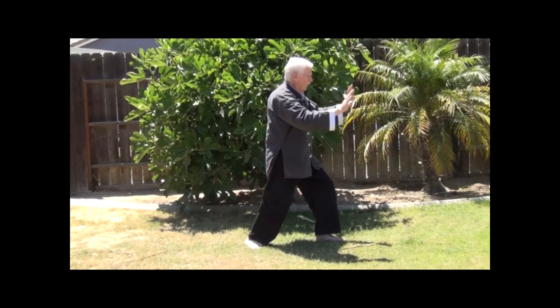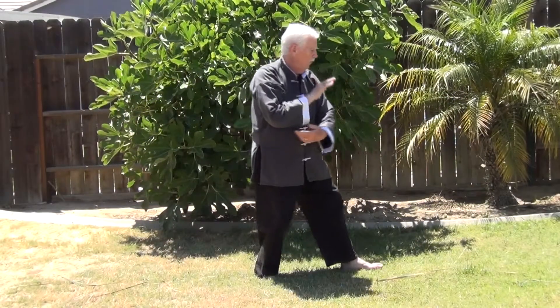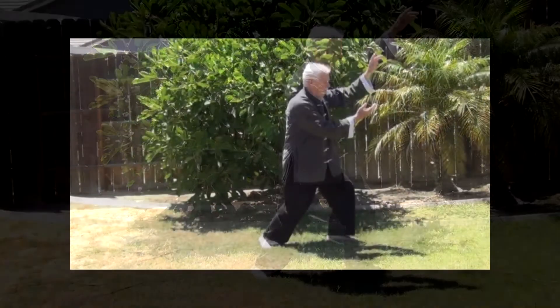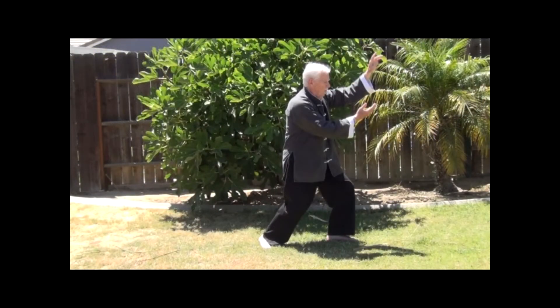We'll start with a new movement just as we did in the very beginning. We'll step out to the left, settle the weight, part the hands and begin to lift the left arm. Instead of setting the left arm out and the right hand back by the waist, this time we're going to turn the palms so that they face each other. The right hand will be positioned on the same level as the left elbow. Make sure your arms and hands are relaxed.